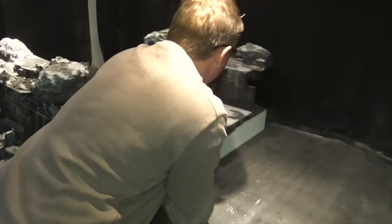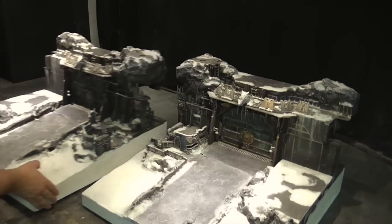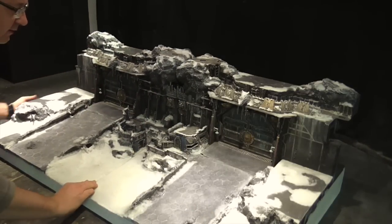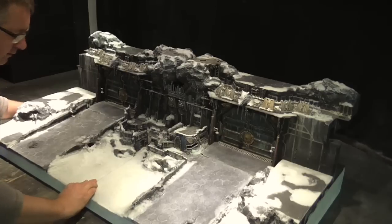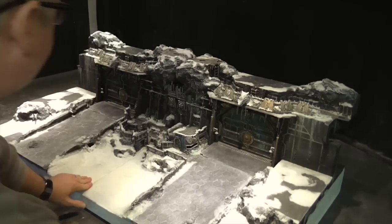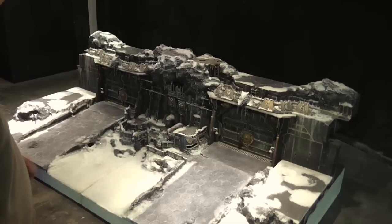That gives you a completely different look and feel. So they can be pushed together that way round to give you a bit of an extra configuration with more of a central bunker system.